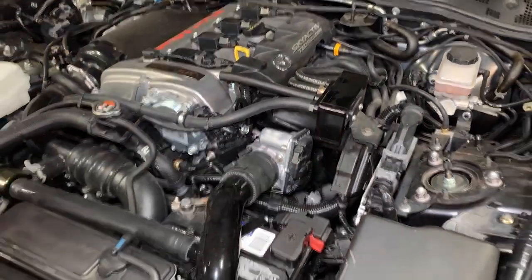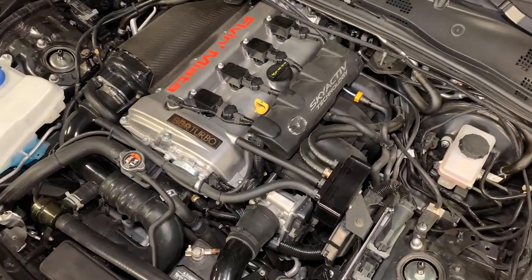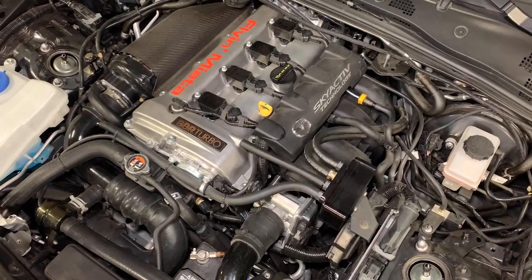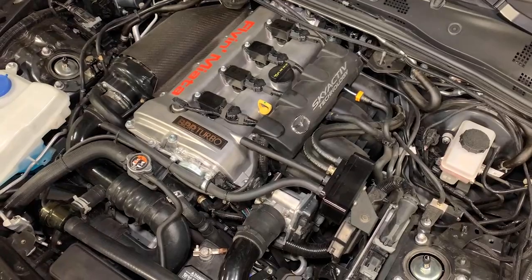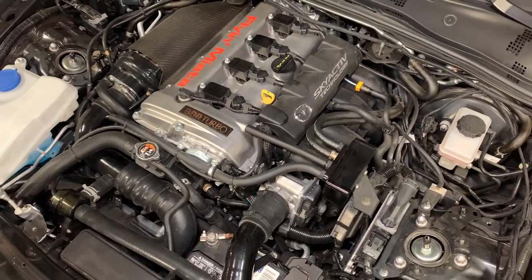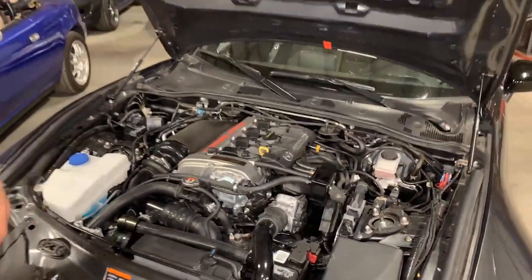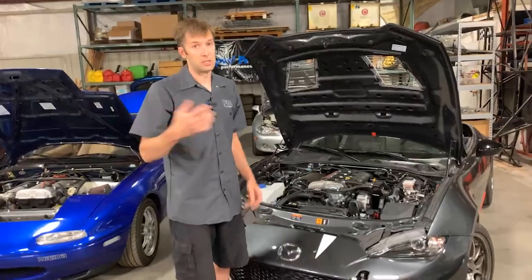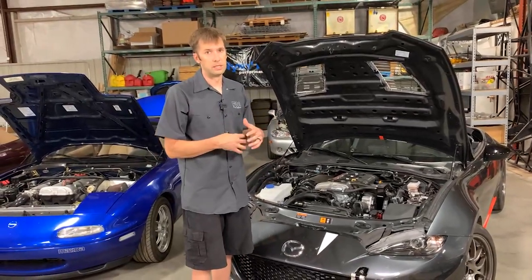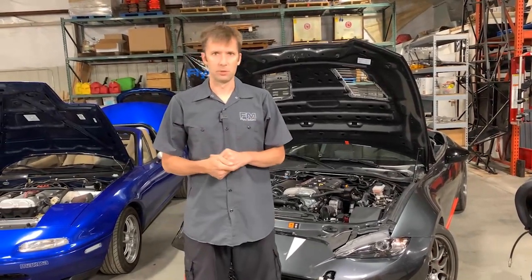Fun side fact: catch cans that do not drain to the oil pan are actually illegal in California. Which seems wildly counterintuitive. If you stay up to date on maintenance, it is. However, if you don't, you fill up your catch can and then you're actually sucking oil into the intake of the engine — that's much worse. So that's why we can't ship into California. Sorry, Californians.